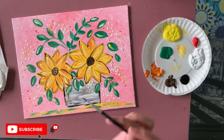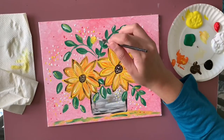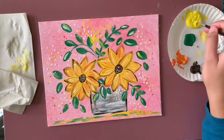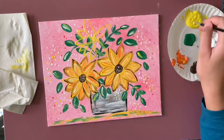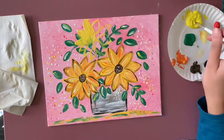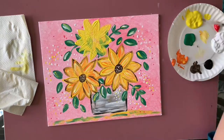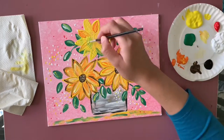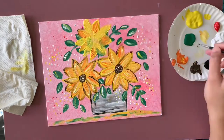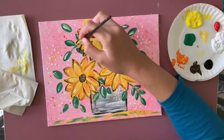You can stop right here if you like, but for me it's very hard to stop — I just keep adding more. I feel like something is still missing, so I'm adding one more flower. I'll fast forward this part because it's basically the same process as the first flower I made.